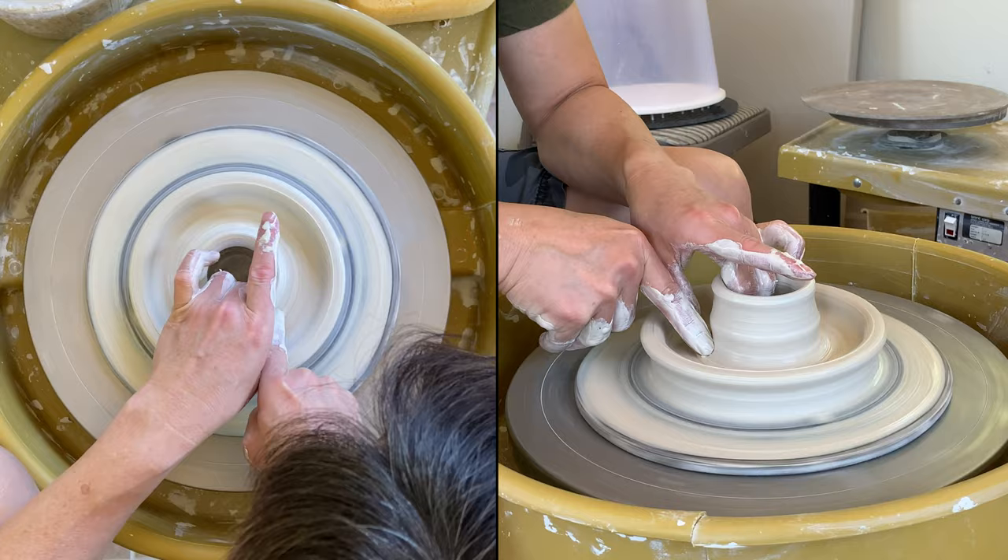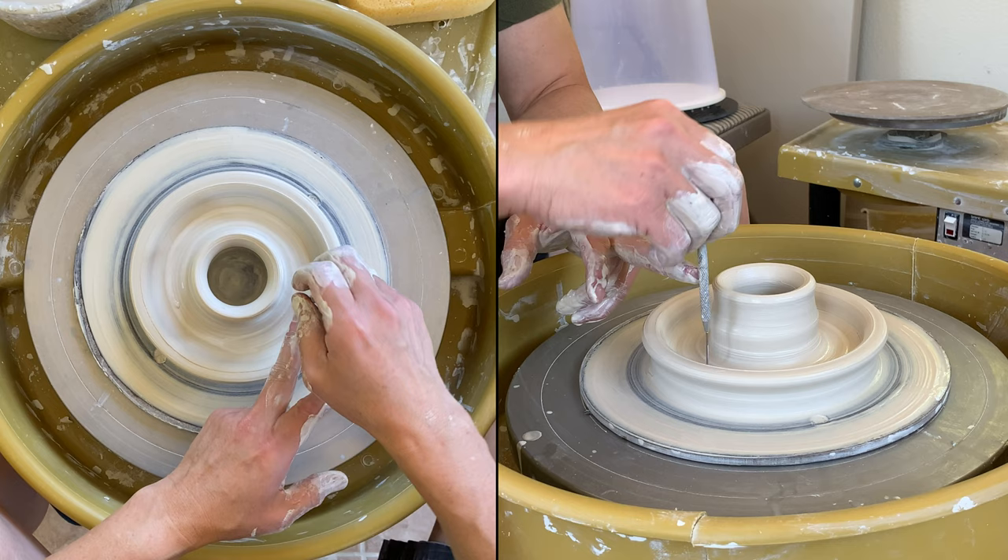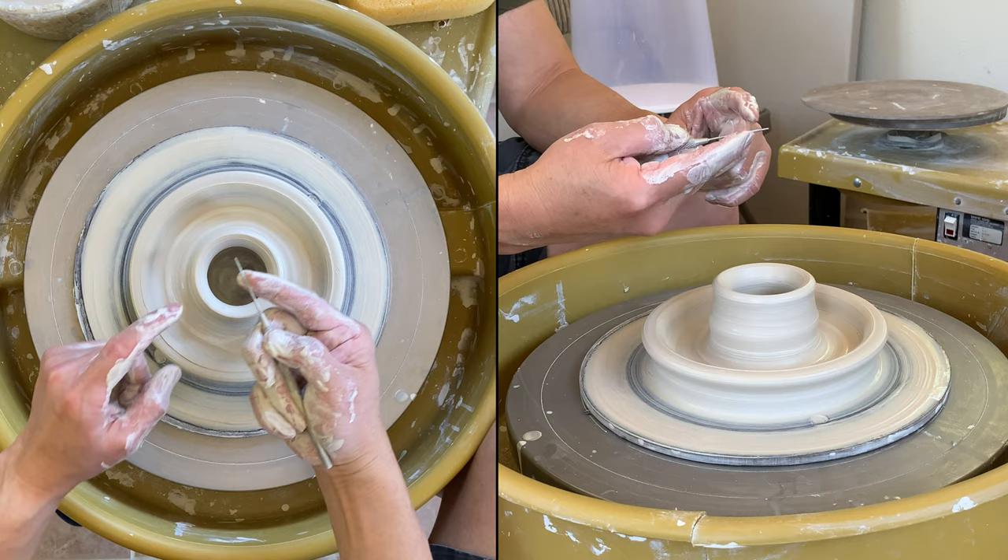You can use the needle tool to check the thickness, depending on if you want to trim the bottom or the foot. This is about a little bit more than a quarter of an inch.